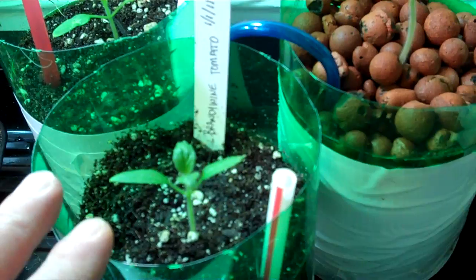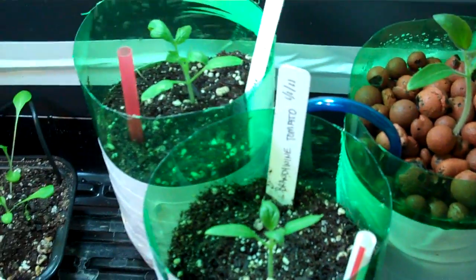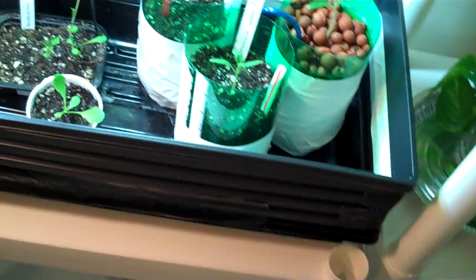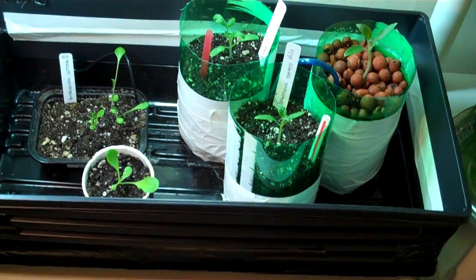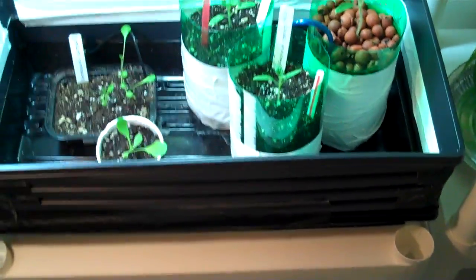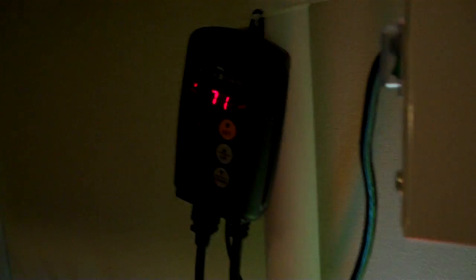The plants got so tall that even with the seven-inch top on it, this tomato was already starting to touch it. So I took a couple of trays, cut the centers out of them, and duct-taped them together to get some more height. Right now I can use a four-inch top on it, and later I have a seven-inch to go on it, and that should keep me going for a while until these get a good start.